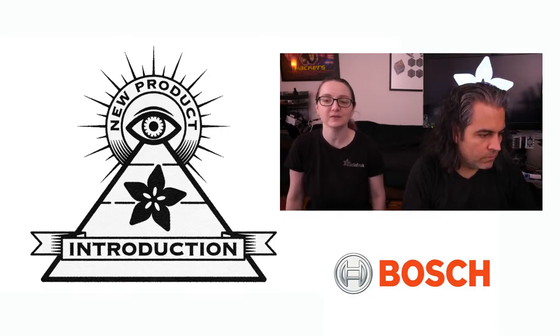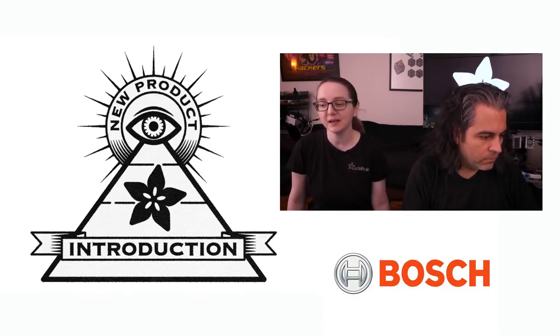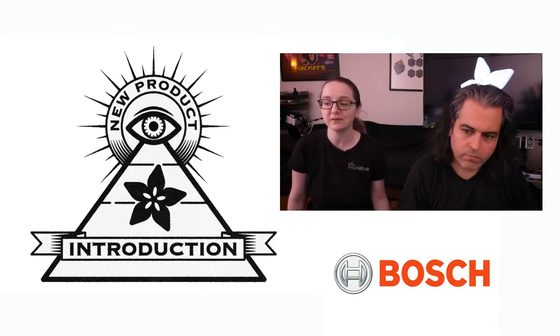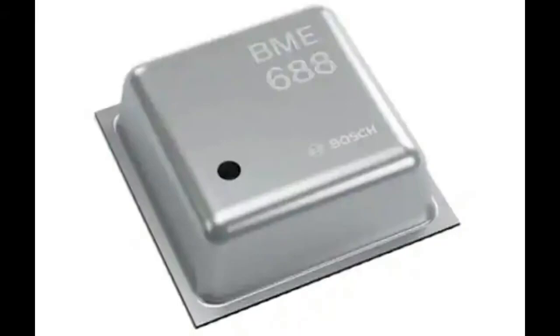They make all sorts of sensors, including some of our favorites: the BMP280, BME280, and of course the BME680. A lot of very popular sensors. So this week's is the BME688.